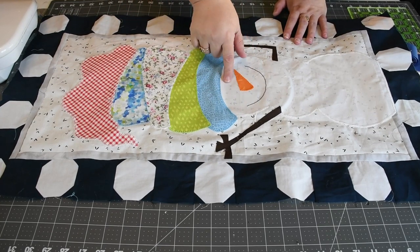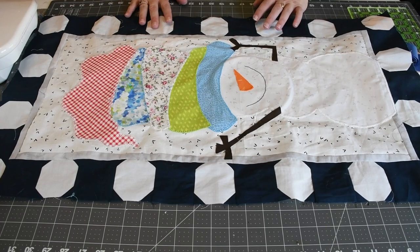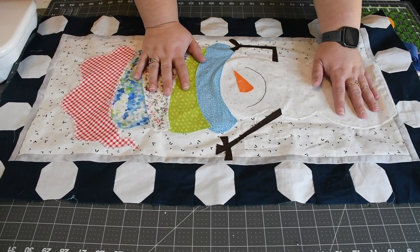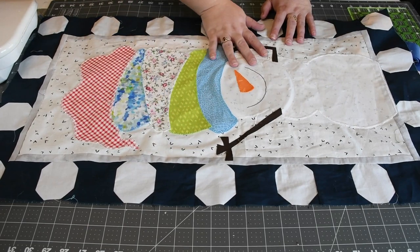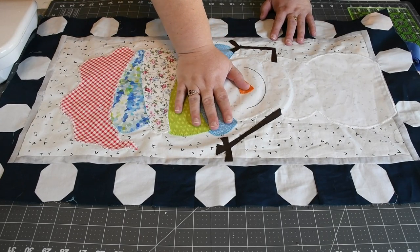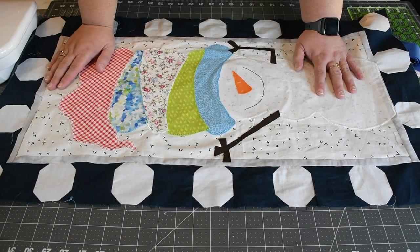Here is our finished embroidered top — not fully finished since we still need to add cheeks, eyes, and a pom-pom — but first we need to quilt it. Your next step is to quilt and bind as desired. I'm going to show how I'm quilting it this time, since I'm not quilting the whole design. Let's get the quilt sandwich together.